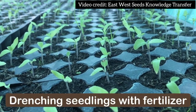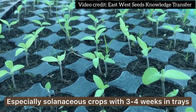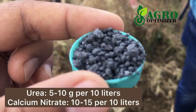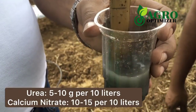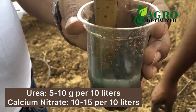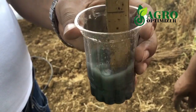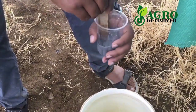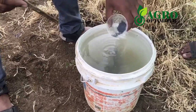Do you have seedlings that are yellowing, like tomato, eggplant, or chili? This could be nitrogen deficiency. Drench with urea, calcium nitrate, or any available nitrogenous fertilizer in your area. Dissolve the fertilizer well in a small quantity of water before mixing it in a bigger bucket. You may need one liter of the fertilizer solution for one seedling tray.